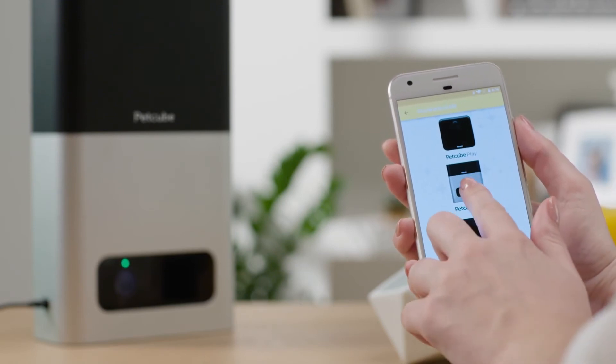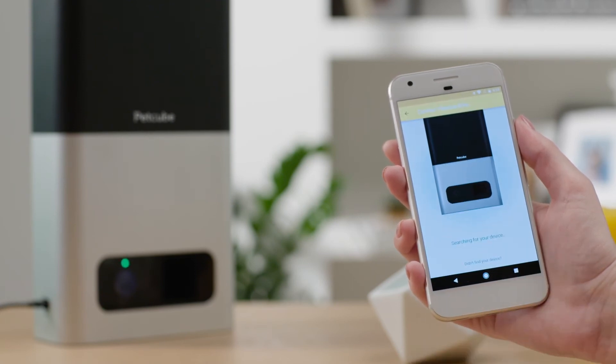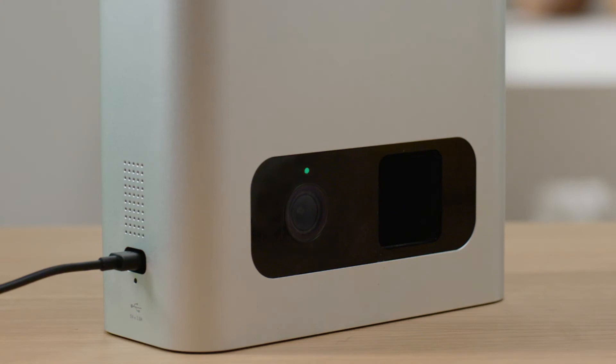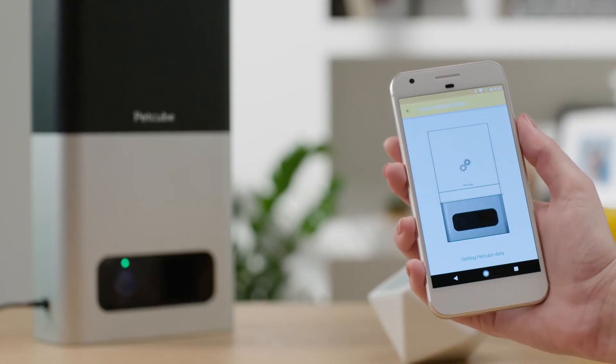Select PetCube Bites from the list of options and follow the on-screen instructions. Keep in mind that you may be asked to turn on Bluetooth. You'll be prompted to identify your PetCube device — tap select below the PetCube Bites picture. As soon as the light on the device starts blinking green rapidly, hit next to go to the next step.